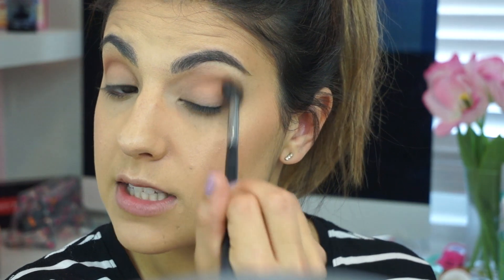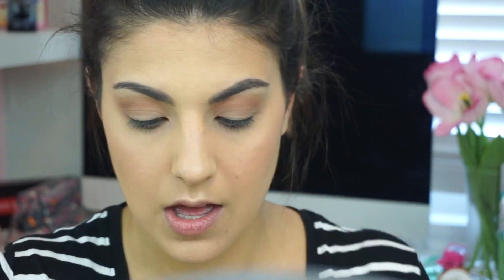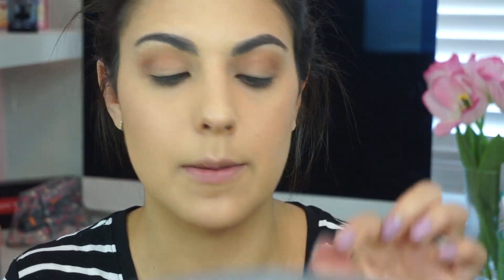First I'm going to start with the shade Toffee and spread that all over the lid just to set everything in place. Moving on, I'm going to jump in with the shade Cinnabar — one of my favorites. See how pigmented it is, but it blends out so easily. Then I'm going to take the shade Golden Peach and apply that all over the lid. Oh my gosh, I'm super excited for this color — it's really pretty. I really, really love that shade.